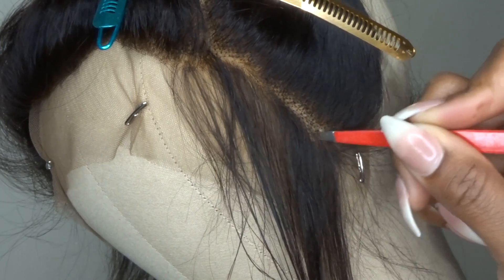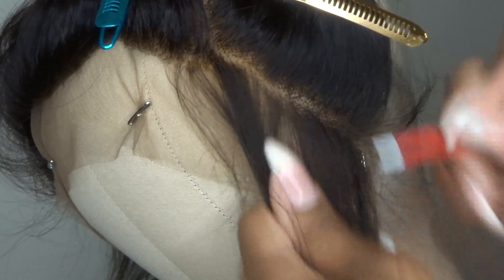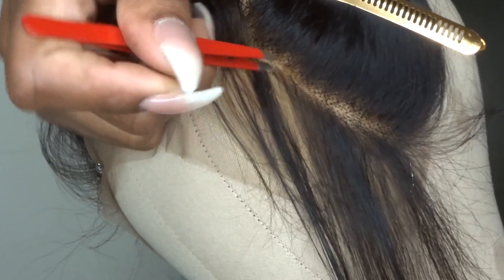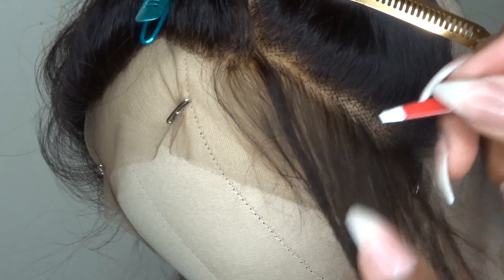I'm going to part off a small section of the hair and I'm going to start to tweeze on both sides of the part, being sure to space out the sections in which I'm tweezing. You don't want to tweeze strand for strand right next to each other because you don't want to create noticeable bald spots.